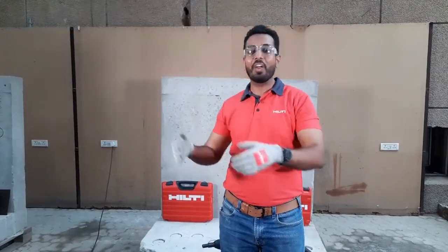Hello everyone and welcome to Hilti Live, bringing you more productivity and safety on construction job sites. I am Akash, your digital account manager, connecting with you all live via Facebook.